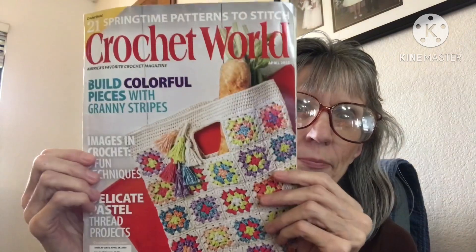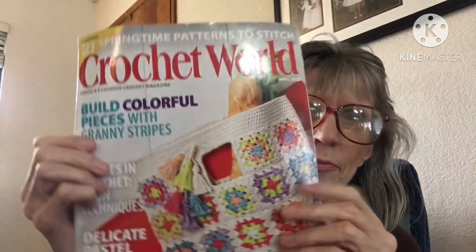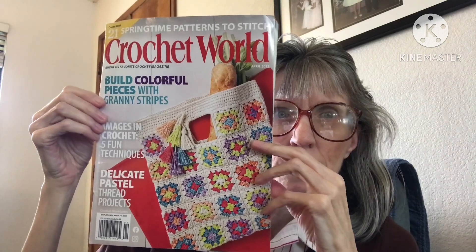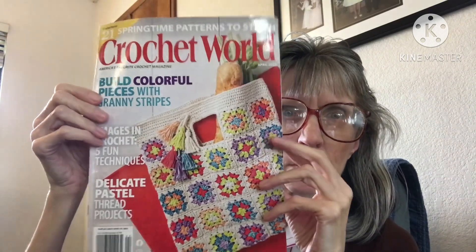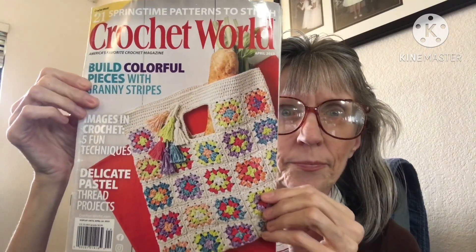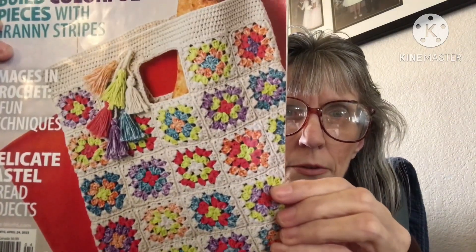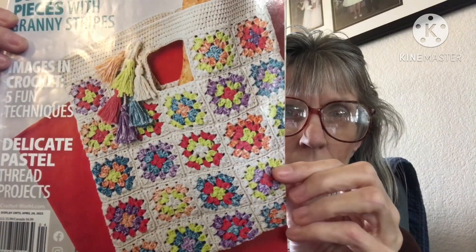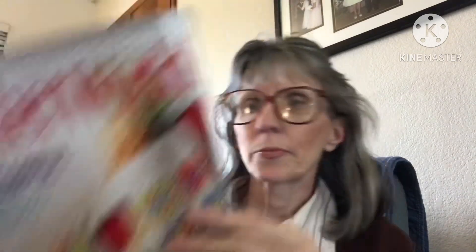Here is the cover — there are 21 springtime patterns. It's really a pretty cover with bright bright colors. Here's a little bit closer: that's a bag with granny squares, very pretty.